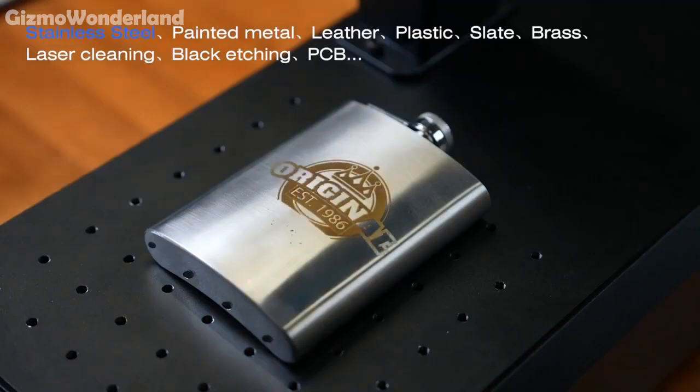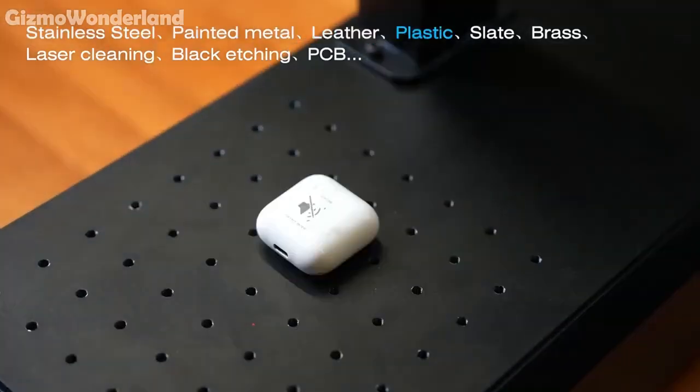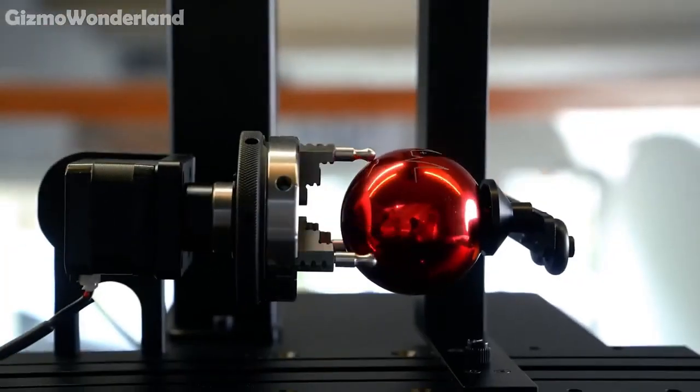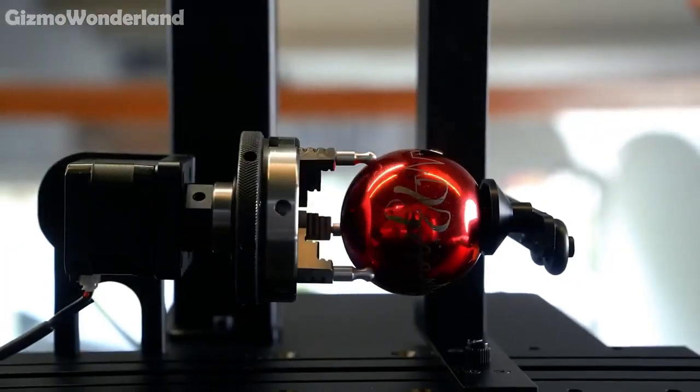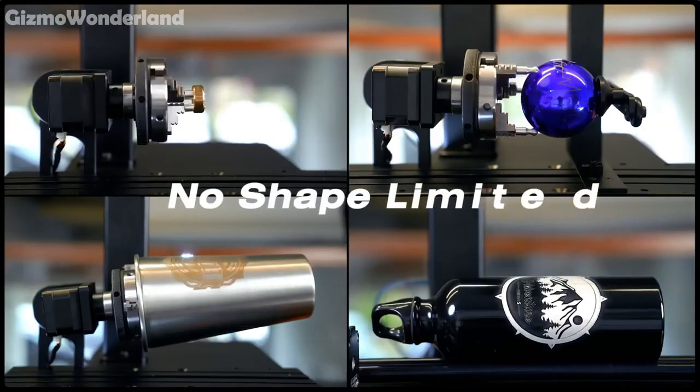Engraving, cutting, rust removal, even welding — it's a multi-functional powerhouse. Thanks to its rotating engraving feature, the B6 easily tackles various spherical and curved products, giving you unlimited creative freedom with any shape.